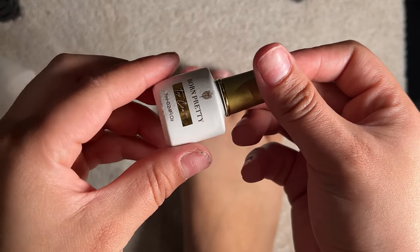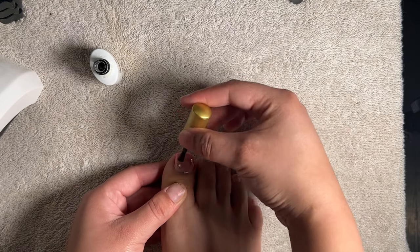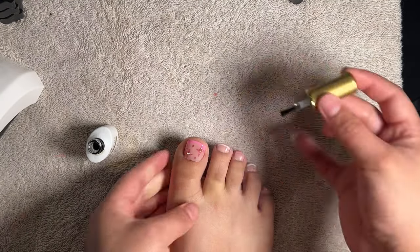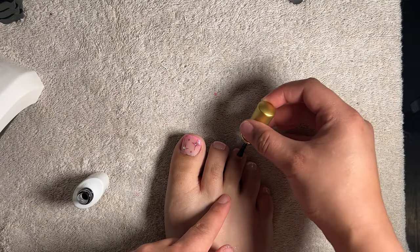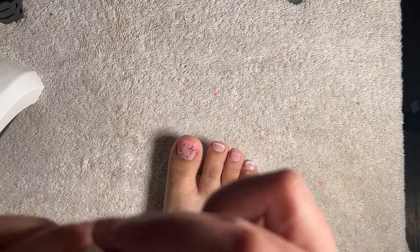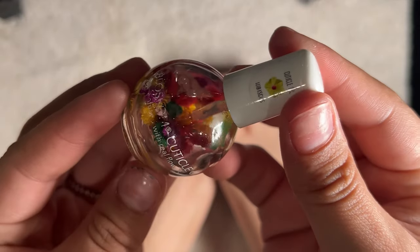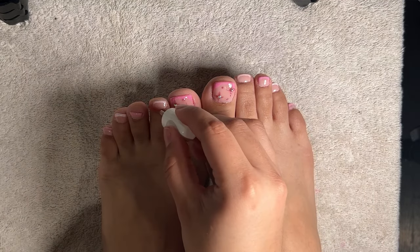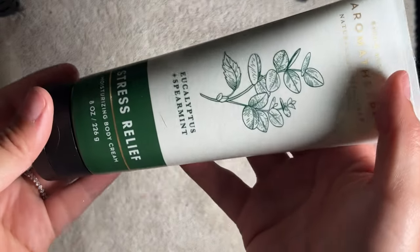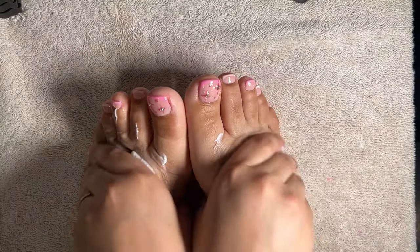Once all is cured into place, I went in with the Born Pretty top coat and cured. I then used the Blossom cuticle oil to nourish my cuticles. Last but not least, I went in with an aromatherapy body lotion and massaged that onto my feet.